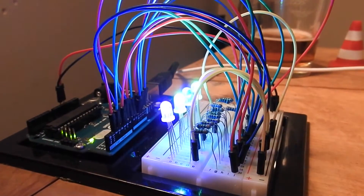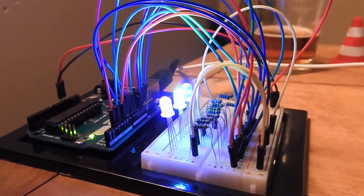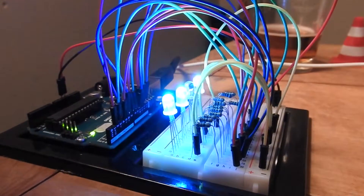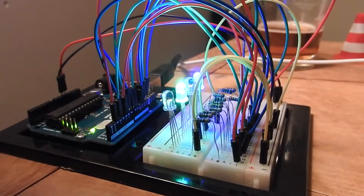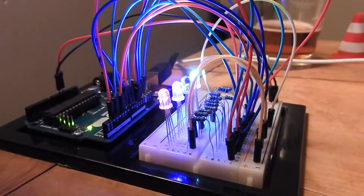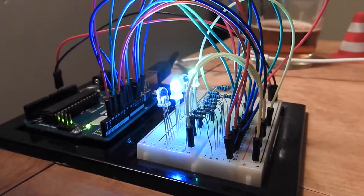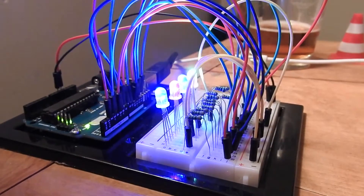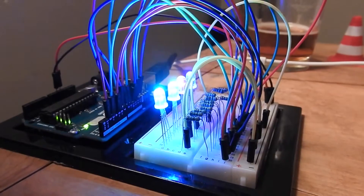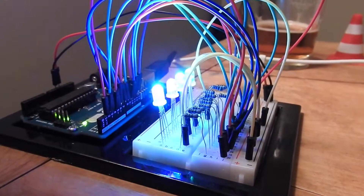Here is one of my crazy inventions. Come on, do something interesting! I call it a blinky thing — it's got four RGB LEDs that are randomly being turned on and off for random durations at random colors, although red, green, and blue seem to be the primaries that keep coming up, even though the other colors are certainly possible.